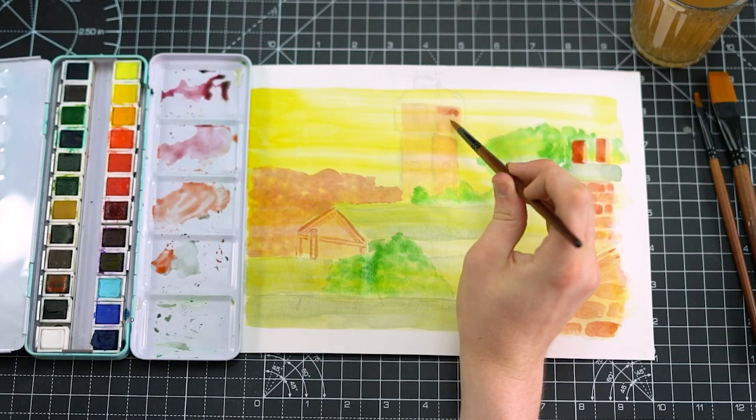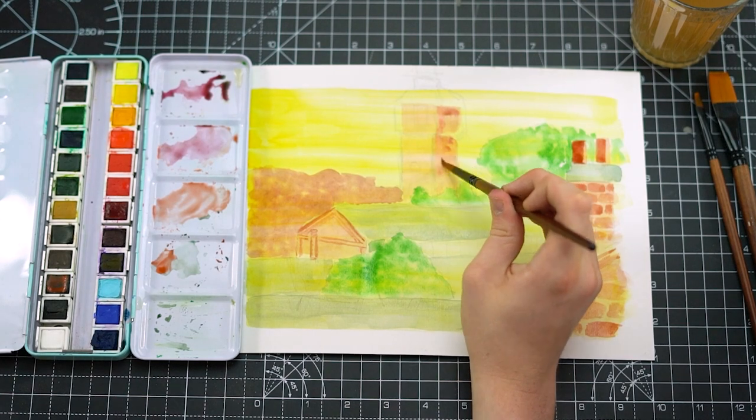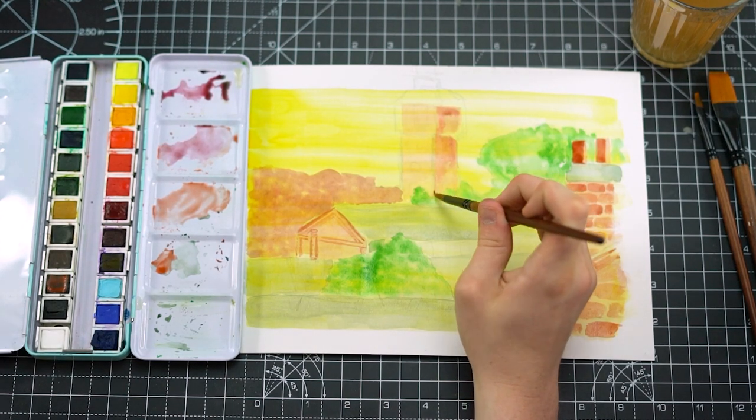I'm applying this deeper orange onto one side of the tower in the far background just to show where the light is hitting it and where the shadows are forming.